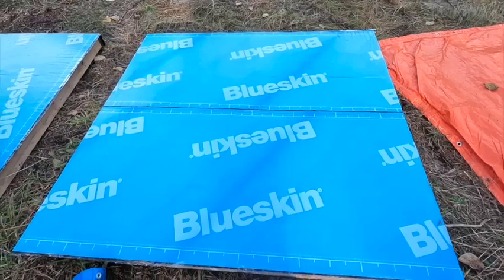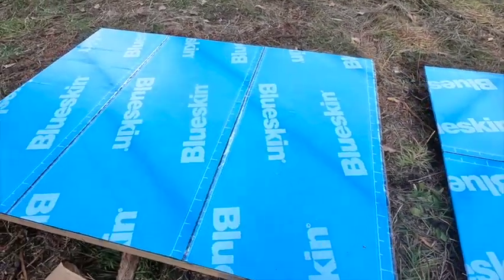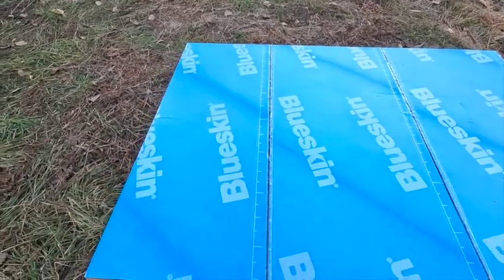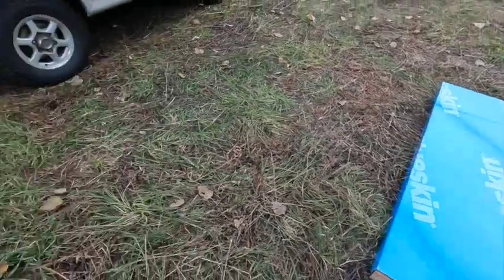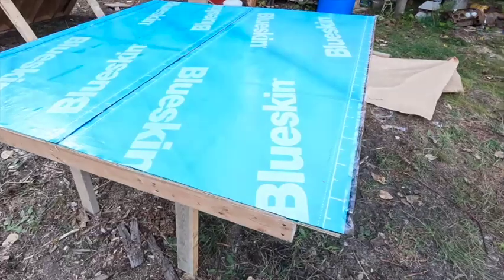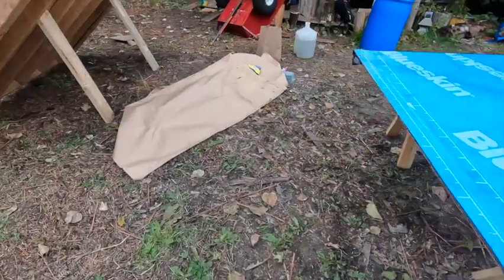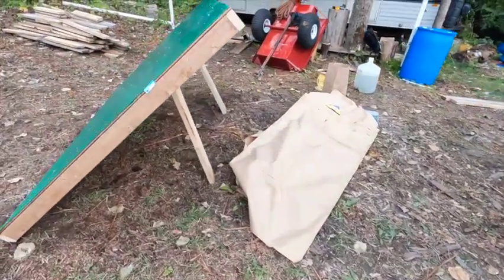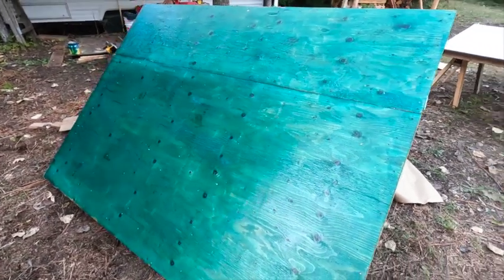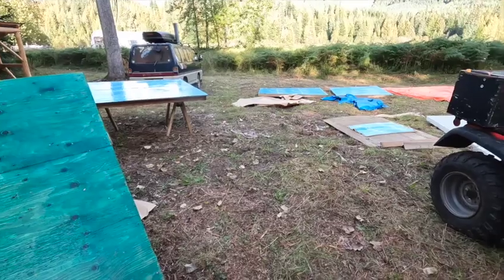The walls have been blue skinned and they look pretty good. We found it worked well if one person held it taut at one end and the other person took the adhesive off and stuck it down. There doesn't seem to be too many air bubbles, which is great. The only problem we ran into is we were using leftover blue skin and we ran out, so we have to grab some tomorrow to finish the last wall.